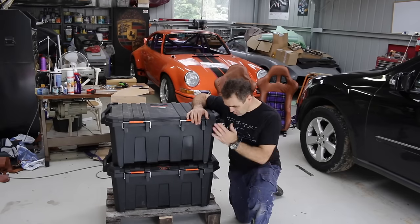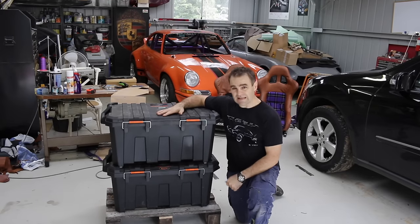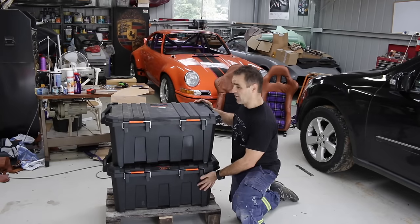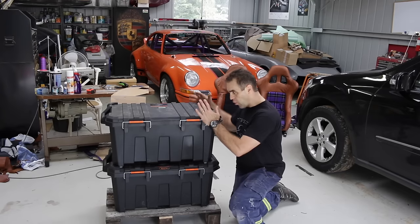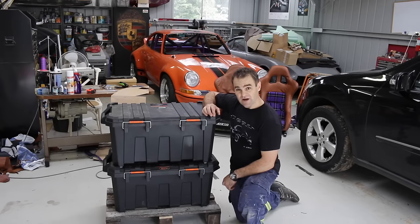I used my bathroom scales and weighed up everything individually and my whole pallet is 82 kilos. This box is actually 45 kilos, this one is 28, so it's a lot lighter than the other one — it's not quite as top heavy as it looks. I'm going to wrap the whole thing up in plastic and hopefully get it shipped off in the next day or so.